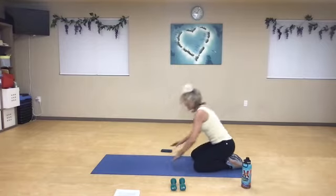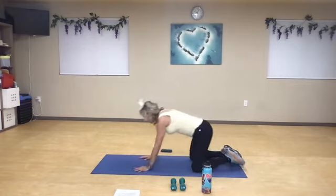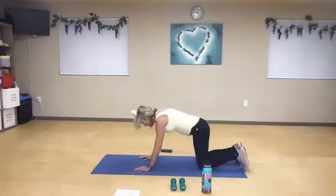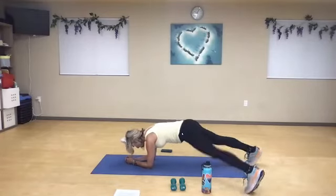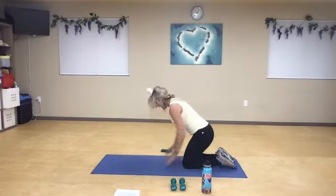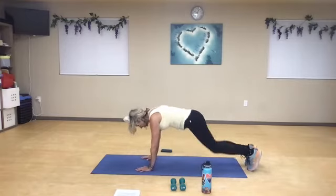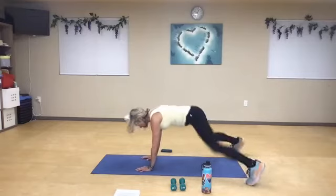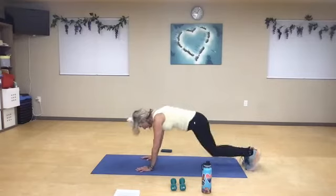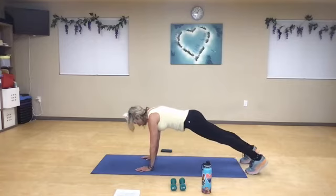Now we're going to come to a plank jack. If you need to use a chair, or want to do a regular jumping jack and can't come down from here, no worries. You might hold from this plank position and jack, come to your elbows, step-tap, stick to your knees — you go at your pace. Deep breath in, neck in neutral. Ten jacks, hold for ten. One, two, three — feel the strength of your body. Five, six, your neck is in neutral. Seven, eight, nine — and I'm going to hold for ten. Five, four, three, two, one.